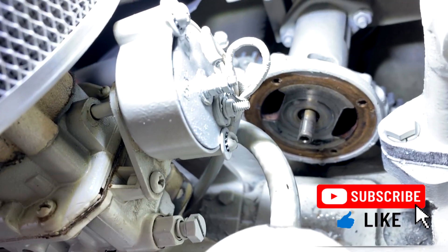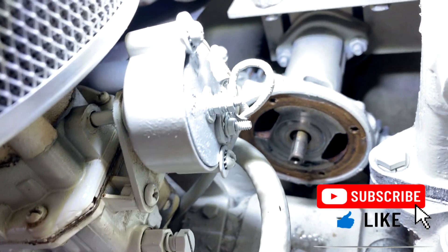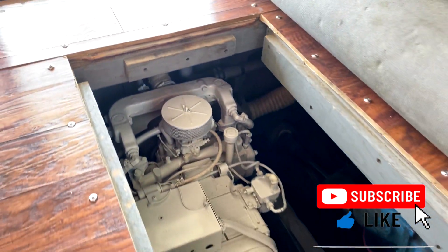It came off relatively easy, and you can get in there and clean out all the parts you need to. I'm going to take a vacuum cleaner to it now, before I reassemble it.